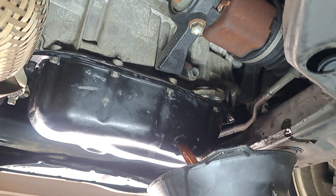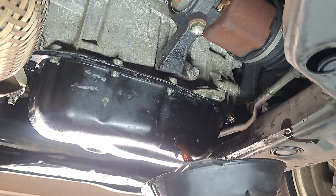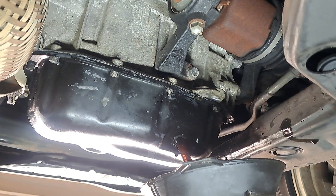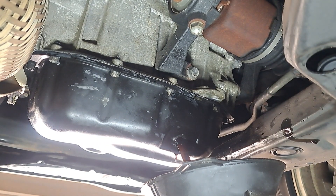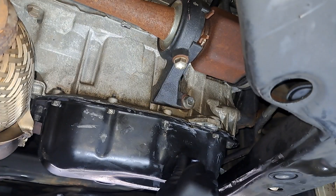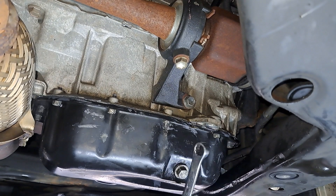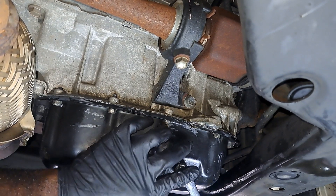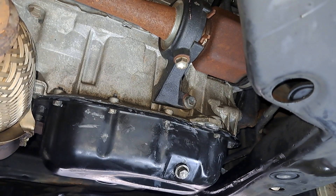I'll pull this pan down. The oil looks great — it still has that brown color. You should give it plenty of time to cool down; I mean it's not that hot, but I'd rather work on a cold engine. It's been draining for about 30 plus minutes, so we're good. I'm going to tear this down.